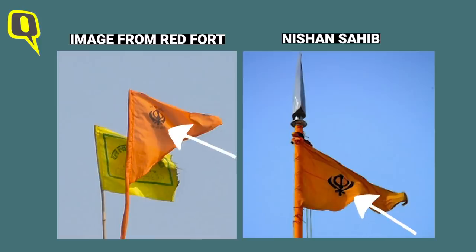Navjot Randhawa, a journalist with Aaj Tak, who too was at the Red Fort, confirmed the same. We compared the orange flags in the viral images and videos with the Sikh flag Nishan Sahib, which is usually seen atop religious places, and found that they're the same.